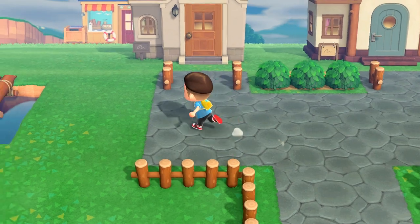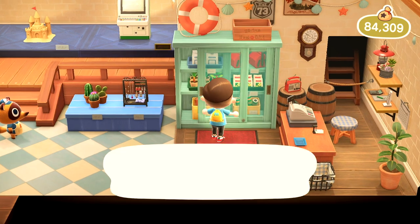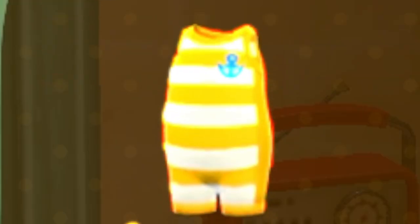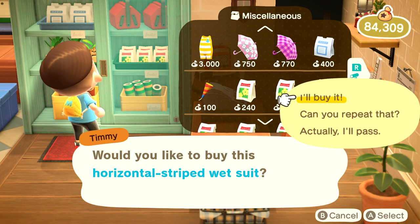Once you get done talking to Isabelle, you're going to want to make your way over to wherever your Nook shop is located on your island. We are now inside — go to the cabinet and there should be a wetsuit for you to purchase. Scroll down a bit and there it is: the Horizontal Striped Wetsuit. This is what you're going to need to go diving.